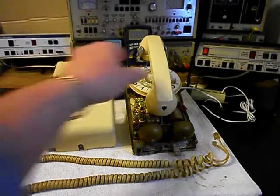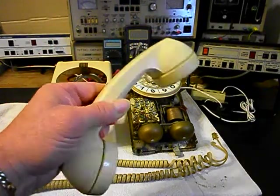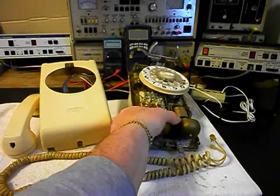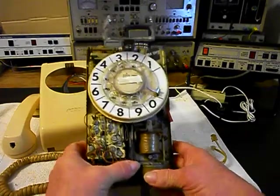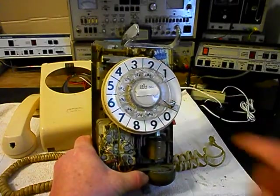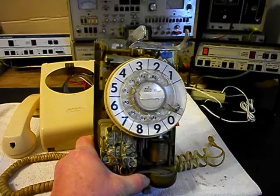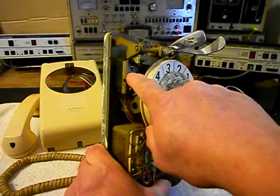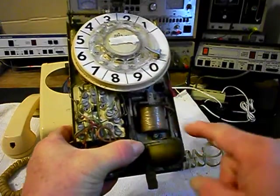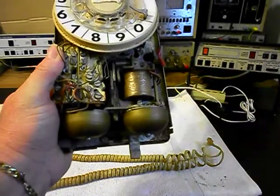What we want to do is check our transmit and our receive on the handset. We also want to go through the rotary — it's very sluggish and we'll show you that. We want to clean, oil, and adjust the rotary. We want to go through the hook switch and make sure that is cleaned. We also want to go through the network and check all of our connections. We want to go through our bell and bell circuit.